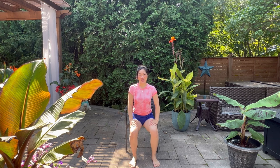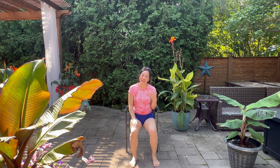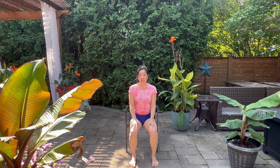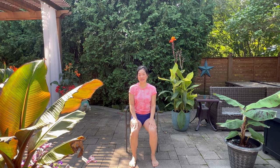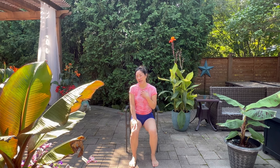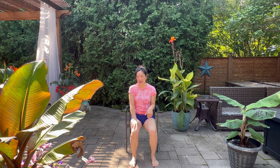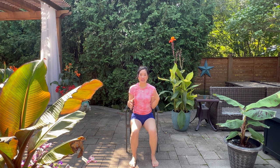Hi everyone, welcome to my channel. I'm Tracy, a registered acupuncturist and yoga teacher. I'm on my patio — it's still summer here in Toronto, Canada. I'll be honest: I've been consuming some alcohol, coffee, and black teas, and I've been in the warm sun, and all those combined have caused me to feel a little more achy and grumpy throughout the body, because my tissues and muscles have shrunk and become dehydrated.